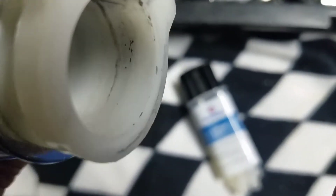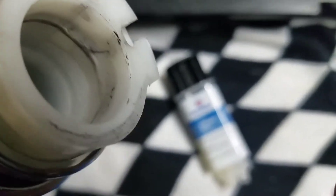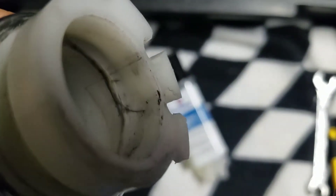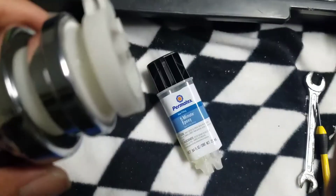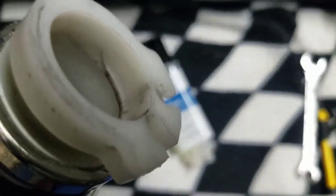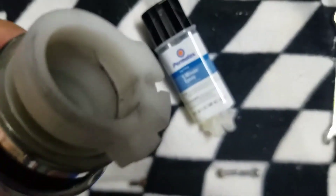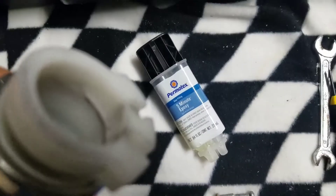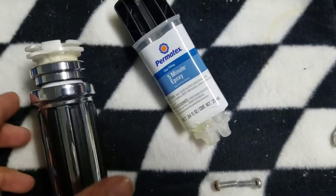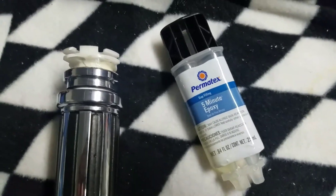I'll probably just go to my local parts store tomorrow and pick up a new nylon sleeve, which is what this piece is. Then I'm going to put an order in for a nice aluminum one that I found. But that's it, folks — a little bit of this epoxy will go a long way. I say this stuff is worth its weight in gold. Y'all have a great day.